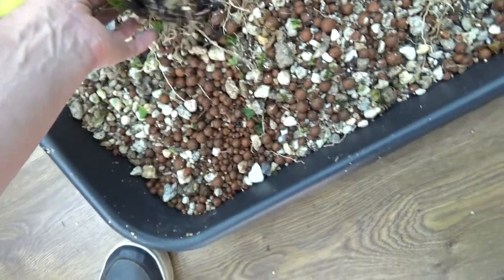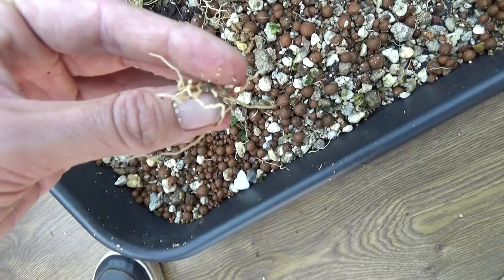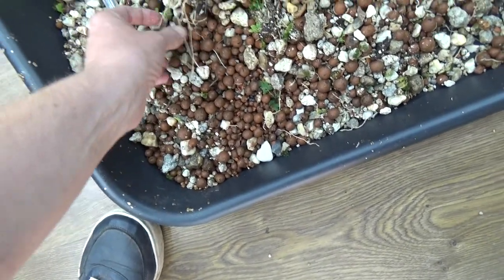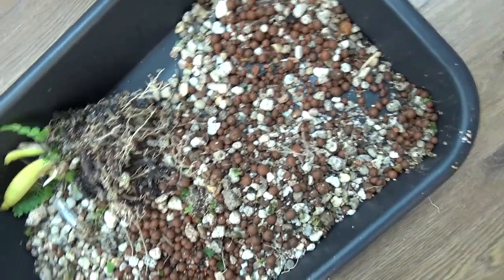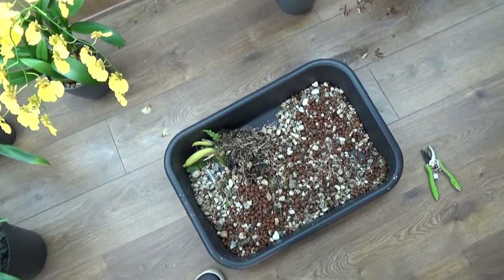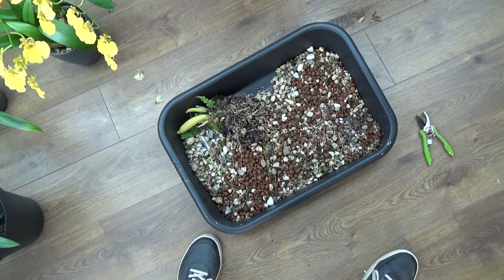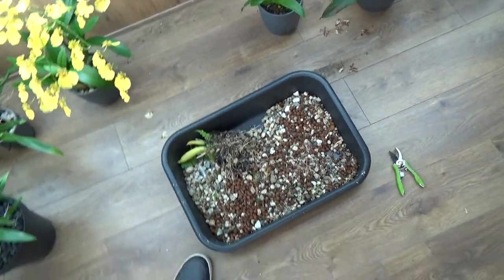I just want to show you — we have some old media and some roots that I did break off. As you can see, they weren't dead at all, but I needed to sacrifice some roots. That's okay because, as we saw, it has a heck of a lot of roots. To be honest, I think this orchid may have the most roots I have ever seen on an orchid in my collection.